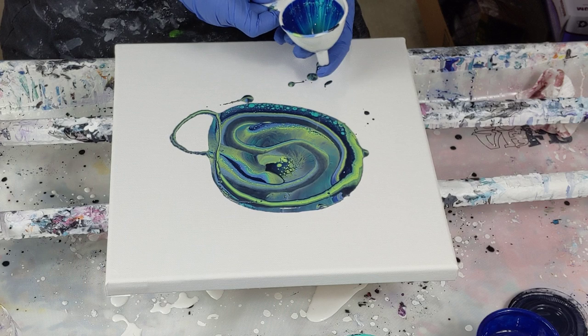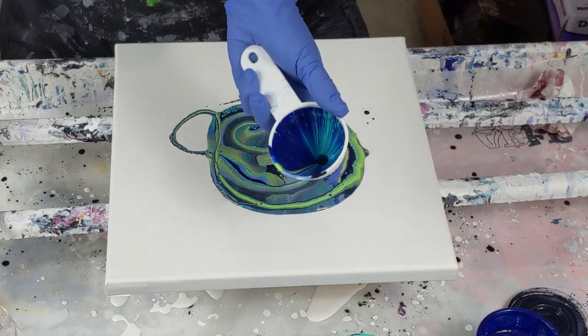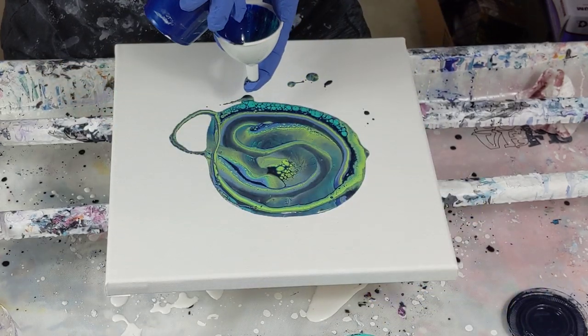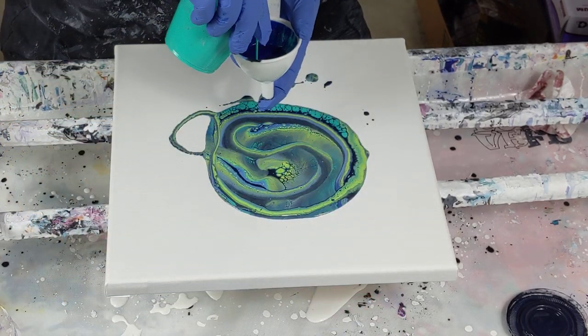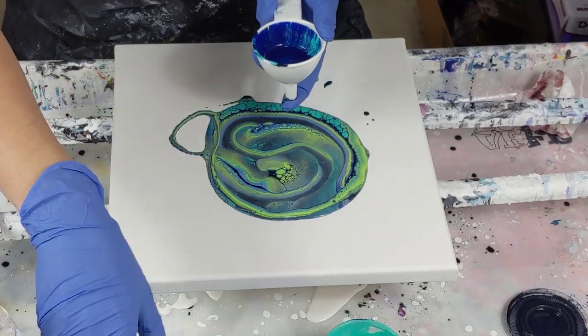Oh my gosh, you should see the inside of the funnel — it's so pretty! Can you see it? I'm going to use that color.